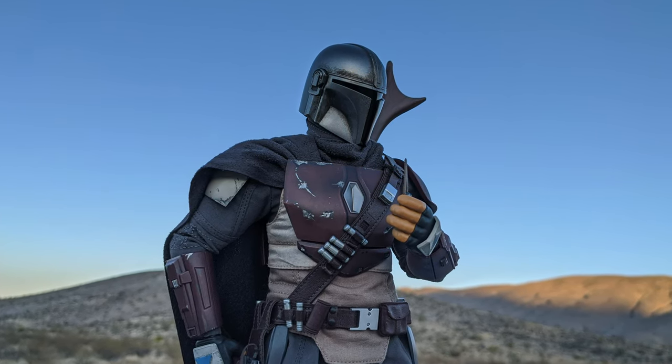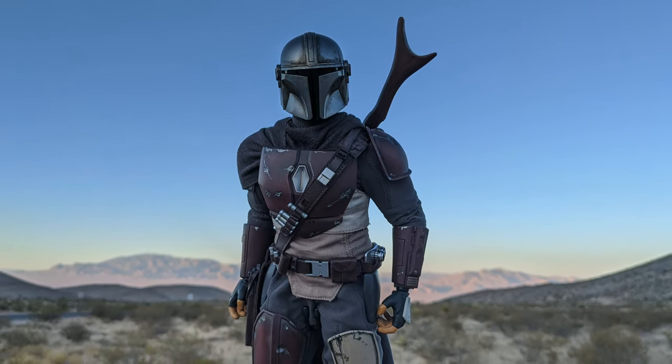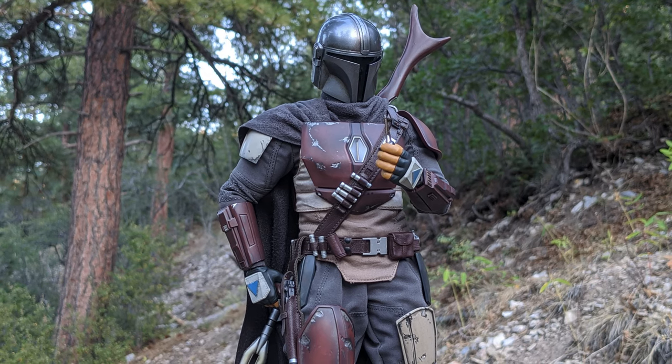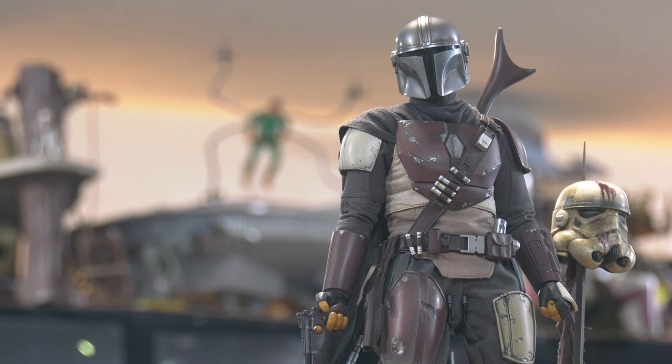I wanted to include some outdoor shots — because after I left the forest moon of Endor, I visited a couple of desert locales in the area. And again, the Mandalorian looks realistic with the outdoor daylight and the true light — it just looks great. Beautiful figure. This is going to be a chase — I'm calling it right now. This thing is going to blow up. If you're dragging your feet using that same excuse about waiting for the Beskar armor, I'm telling you right now — whether you get the Beskar armor version or the regular version, they're both great, especially at the eve of season two about to start. Don't sleep on it. Grab it. Pre-order it. Do what must be done.